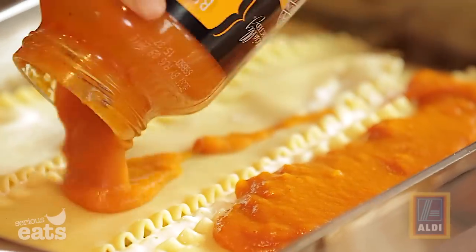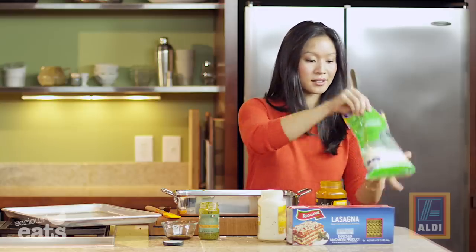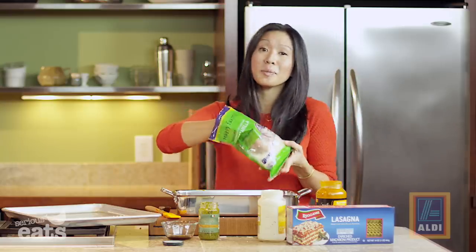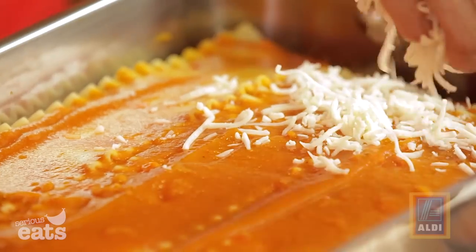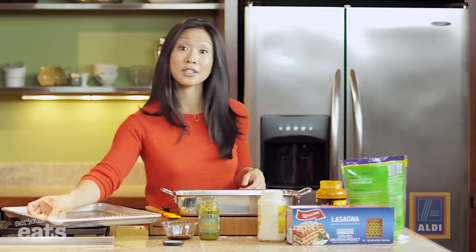We are going to finish up with the rest of our butternut squash sauce — this is where your tiny spatula might come in handy. Now I've got to put on more cheese, of course — just another handful. You could be very generous with the cheese and use up the whole bag if you wanted to, but I'll show a little bit of restraint.